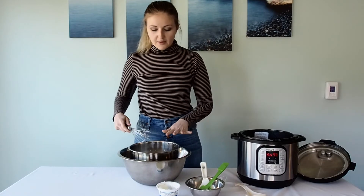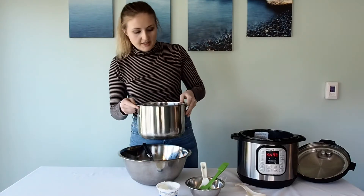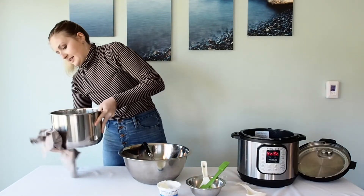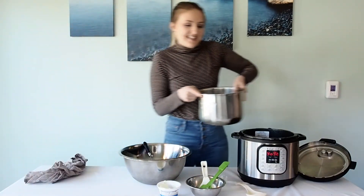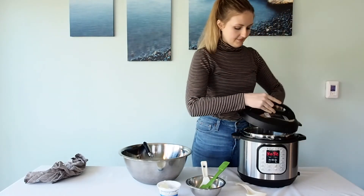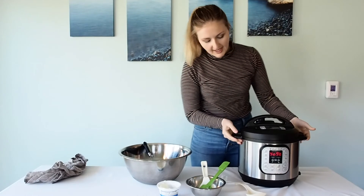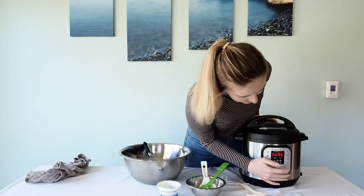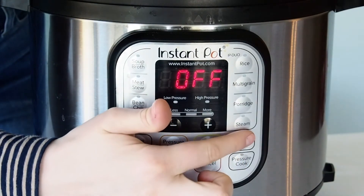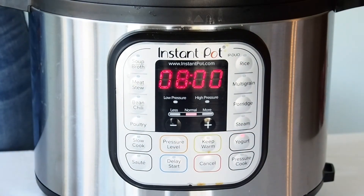Now that it's fully whisked through and the yogurt starter has fully incorporated, I'm just going to wipe the bottom off and place it back into the Instant Pot. Once it's back in we're going to seal the lid. Then we're going to go back to our yogurt setting and hit it until it says eight hours, and then we're going to leave it. It's going to beep, start working, and we're going to leave it for eight hours.